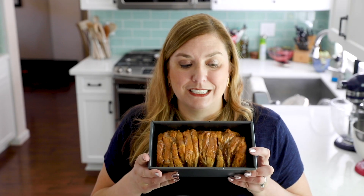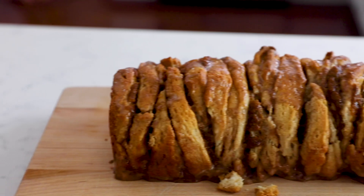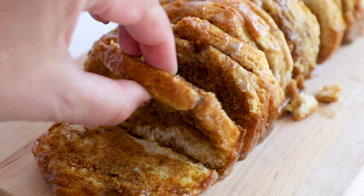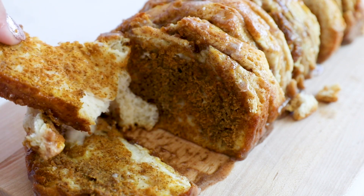And that's it — we have this delicious pumpkin pull-apart bread. It's like a cinnamon roll in bread form made with biscuits. It's just absolutely delicious. What's great about this is you don't even need a knife; you can just pull it apart. The pumpkin flavor and the cinnamon and that frosting — it's amazing in every bite. I just need a pumpkin spice latte to go with it.